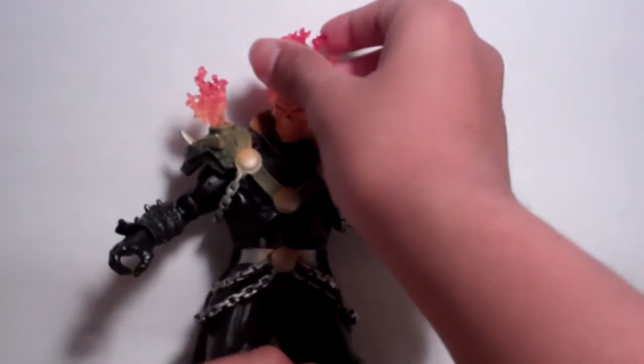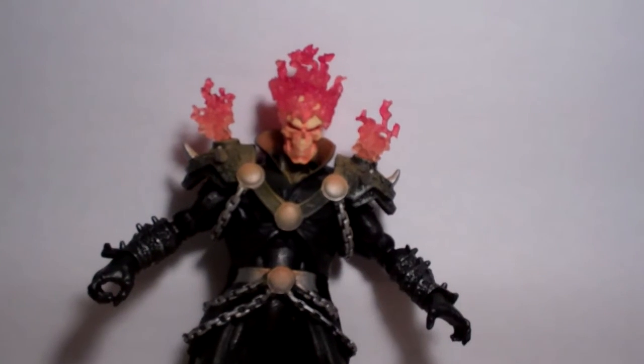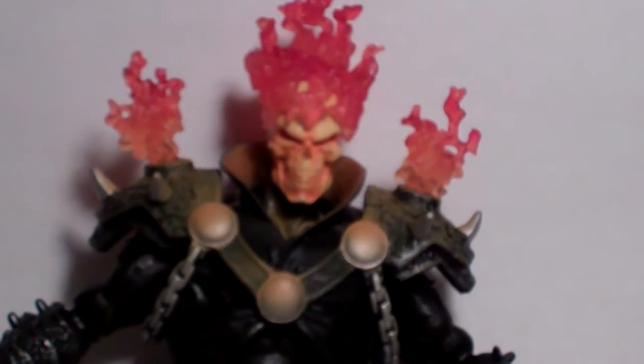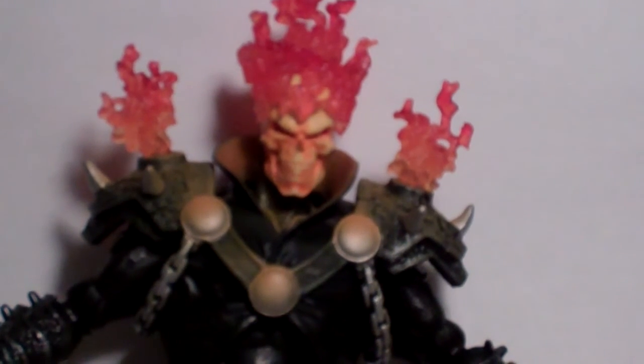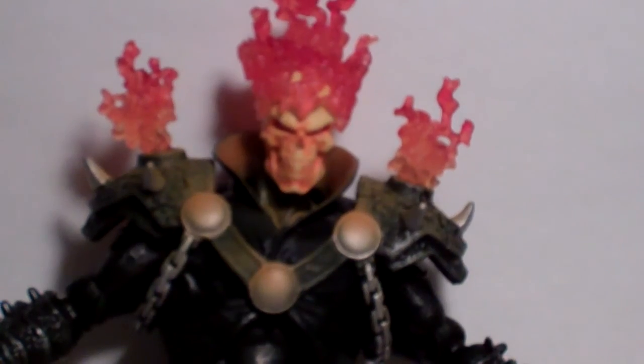The articulation is a bit limited, but you could still put him in very awesome poses. This figure is very phenomenal — the head sculpt is awesome, I like the paint job, paint applications, and the detail. Articulation is a bit limited, but you can still put him in pretty cool poses. Thanks for watching my review, and please subscribe for more. Peace out.